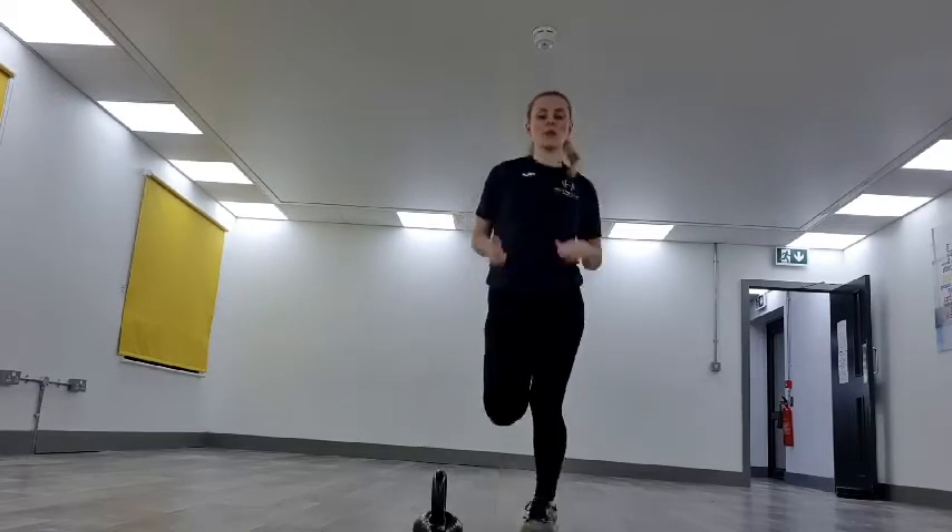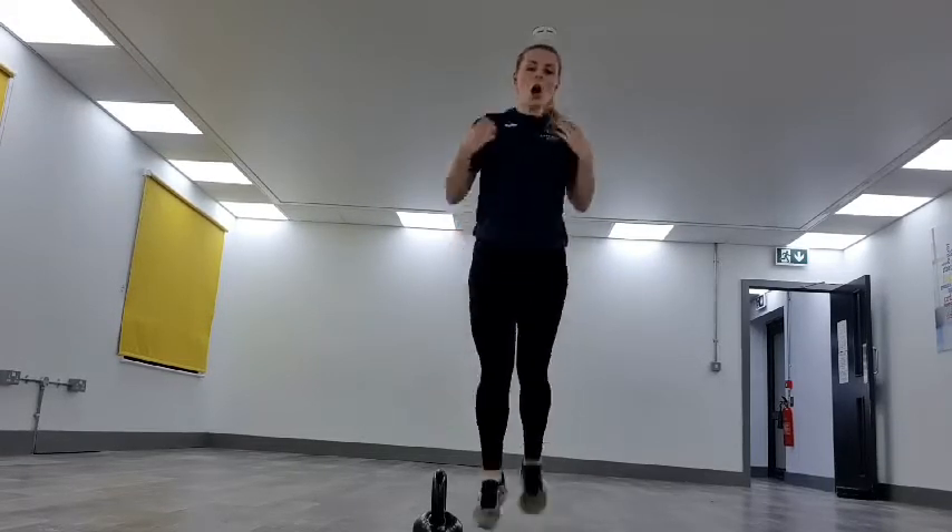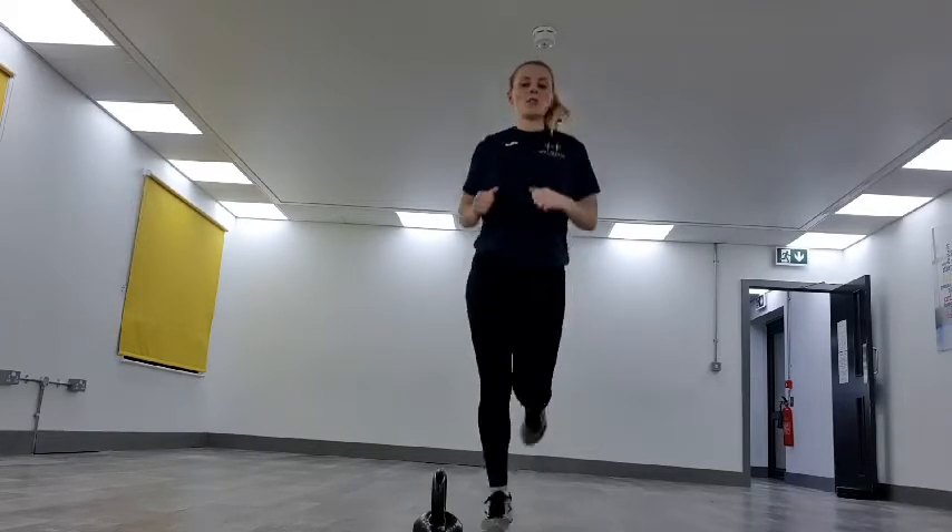We'll start with a bit of a jog. Today we've got five exercises and what we're going to do is repeat it three times. We've got 40 seconds on, 40 seconds off. It's quite a simple workout. We'll get your heart rate working, get the legs working, get the arms, the shoulders. Keep you all active while you're in isolation — hope you're all staying at home.